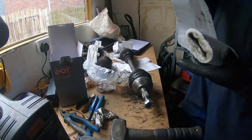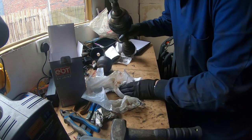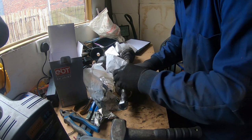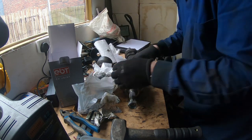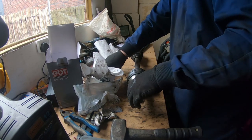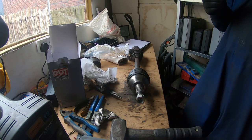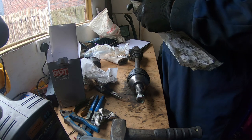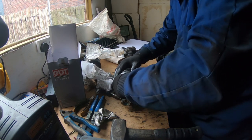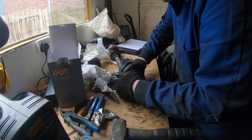A bit more clean up. It's time to fit the circlip. I'm not going to bother with the boot and circlips that were supplied with the driveshaft — I'm going to use these that I got on Amazon way back when I did the Polo. If any of you remember, that was the 2004 Volkswagen Polo — it was basically a flip car.